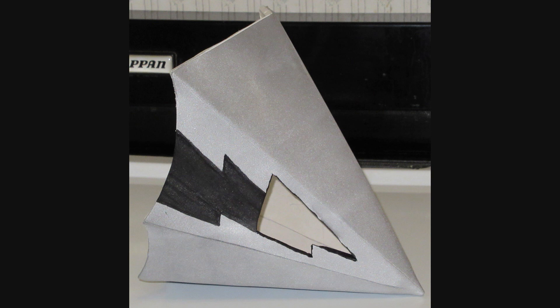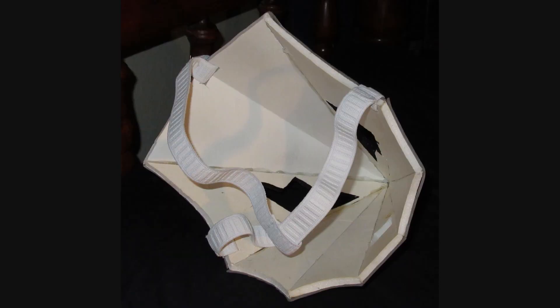I'll get into how I fixed the second eye hole issue shortly, but first, look at the straps. I decided to go with an inverted T shape for the strap because it keeps the mask on my head more effectively. A single band going down the middle might slip up or down since the mask is a tiny bit undersized — I just didn't have enough material to make it bigger — so the T shape holds it more stably. When wearing the mask I have to be careful not to open my mouth too wide or I might pop a seam.